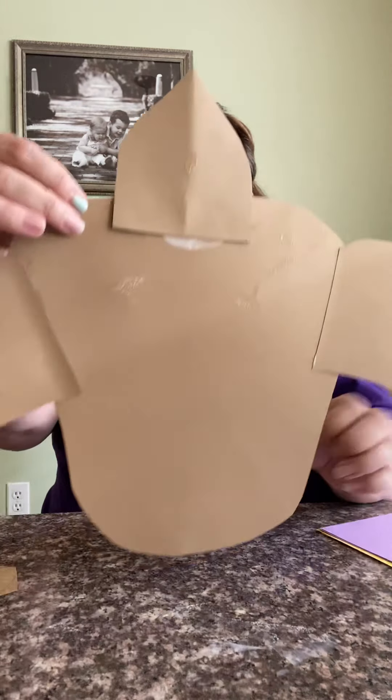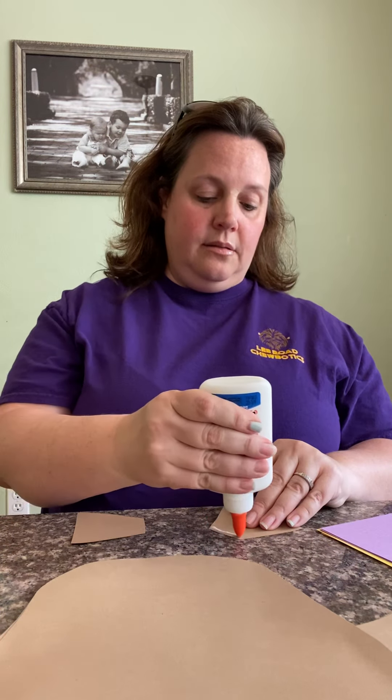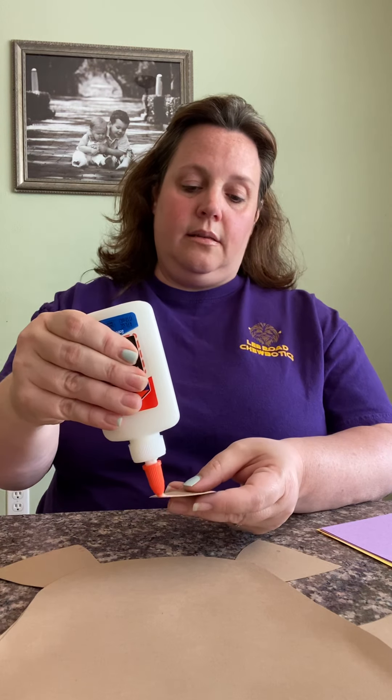Hold it up and make sure that it's even-ish. Then I'm gonna put on his back feet — put the skinny side to the shell — one back flipper, and his tail in the middle.